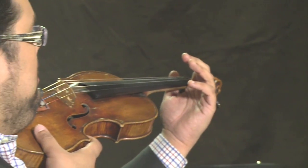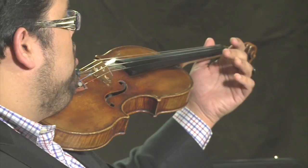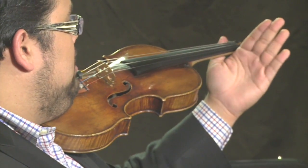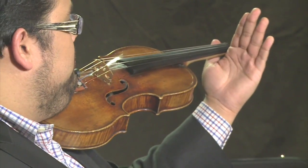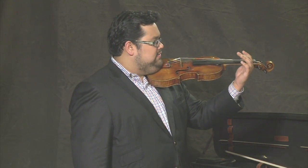Bring up your hand and hold the violin in the crook of your hand, with your palm facing you, between your thumb and the end of your first finger. Let your hand relax. Never squeeze the violin here.